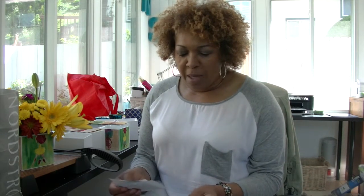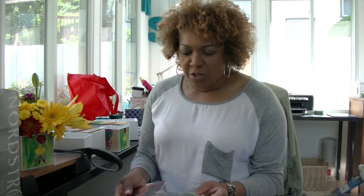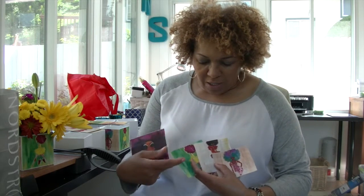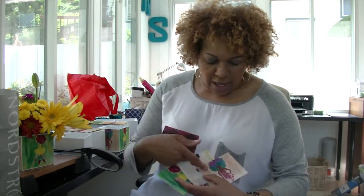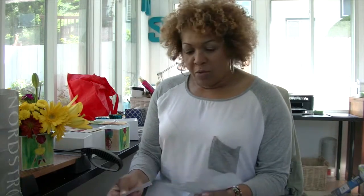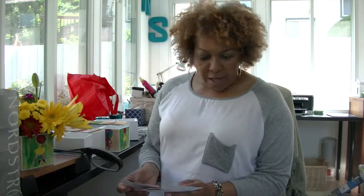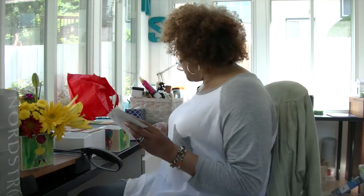We took images from Essence Magazine — each month has the horoscope and they have these stylized pictures of sisters with afros. We thought they were really nice, so we took a light and a dark one, two with light backgrounds and two with dark backgrounds. We scanned the images and put them on shipping labels.